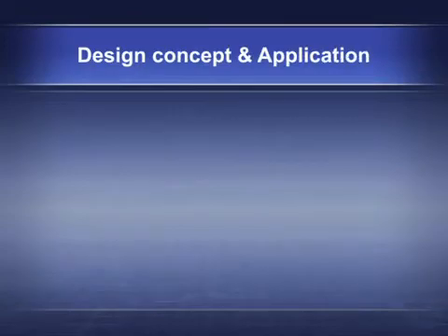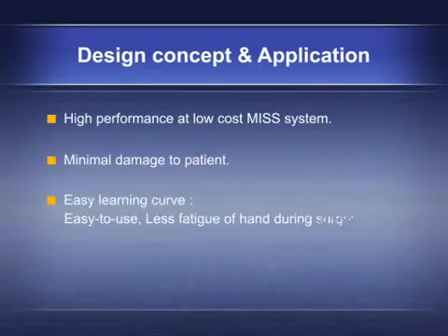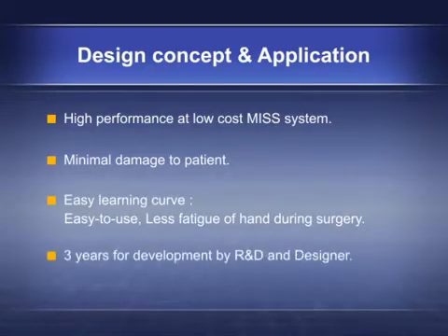The Apollon Design Concept and Application: high performance at low cost MISS system, minimal damage to patient, easy learning curve, easy to use, less fatigue of hand during surgery. Three years of development by R&D and designer.